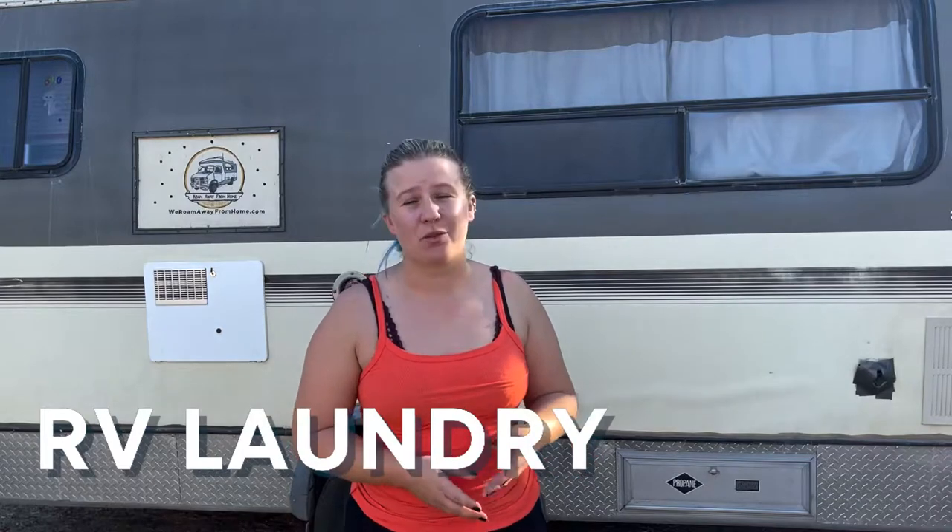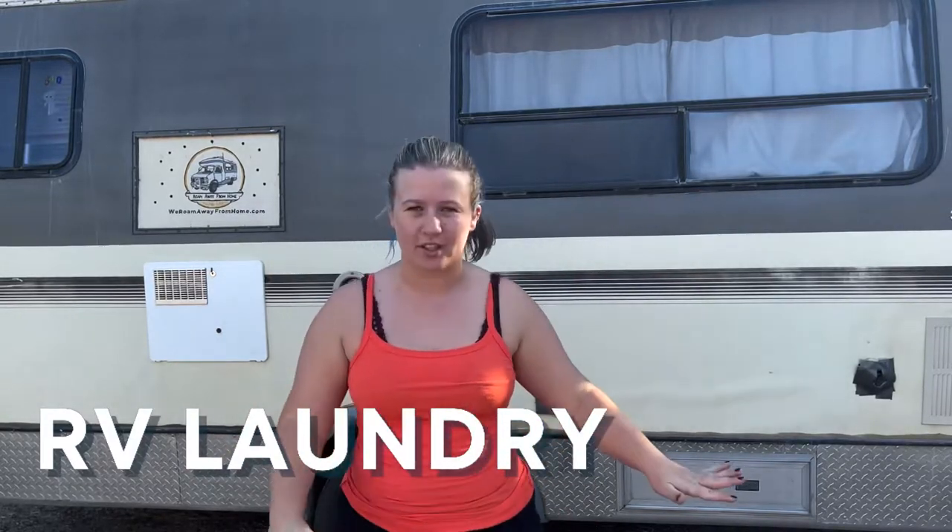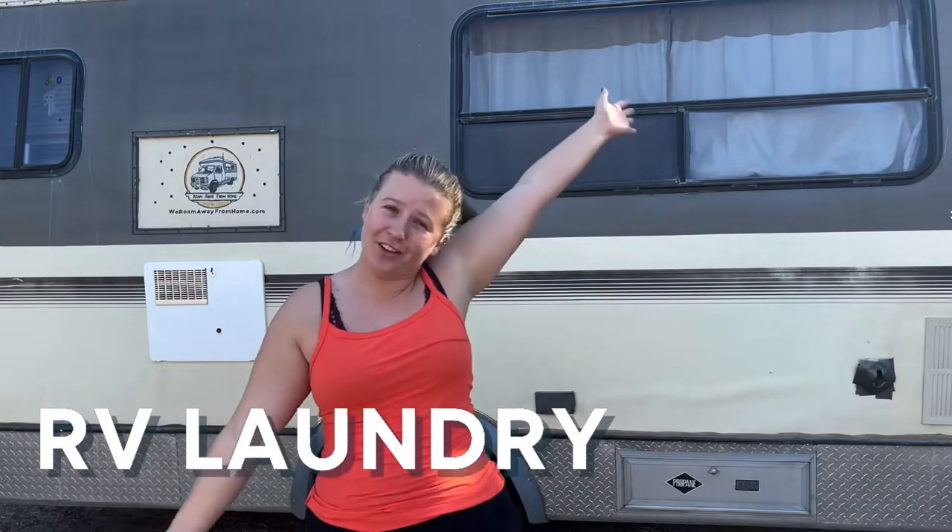Neither one of us had been to a laundromat before starting life on the road, but they're just like going to a community washer and dryer if you ever lived in an apartment complex — no different. The clothes wash faster, they actually have better machines, and we're going to tell you all the tips on how to do laundry when living in your RV.